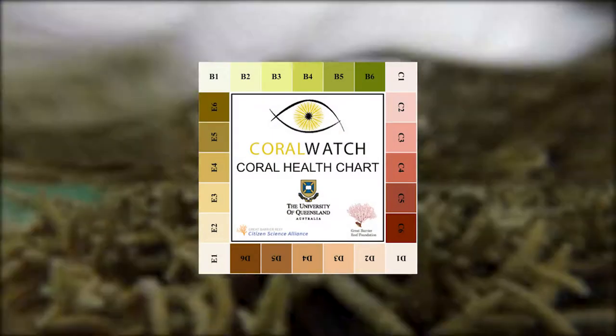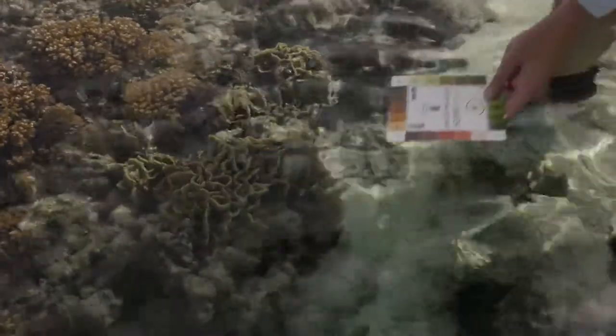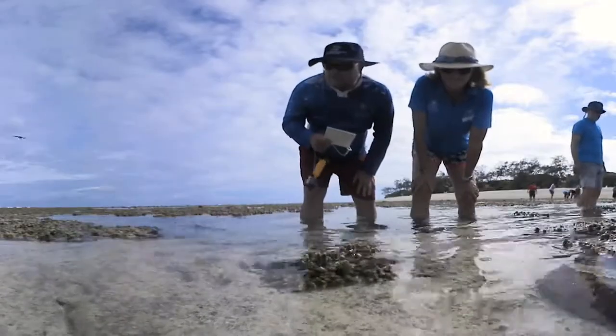The Coral Watch Health Chart was created in 2002 to help monitor coral bleaching. The chart is an easy to use tool that can be used by anyone. Become a citizen scientist by following these simple steps.